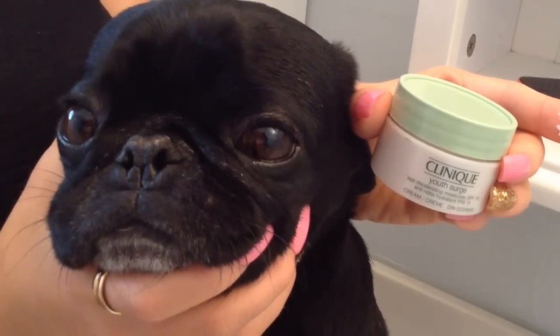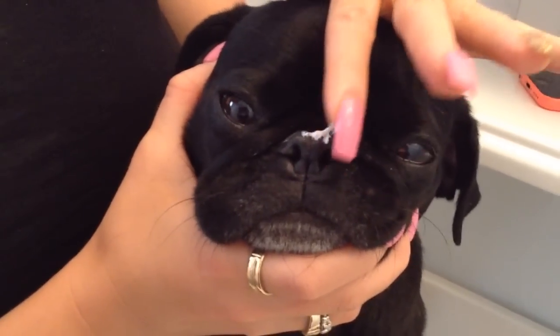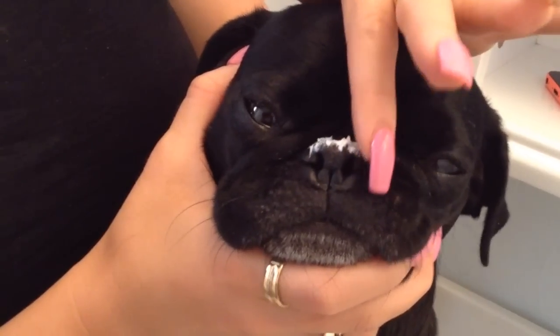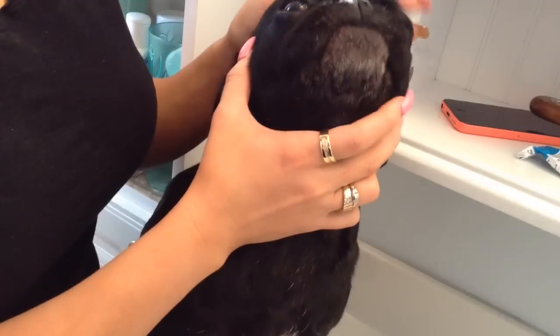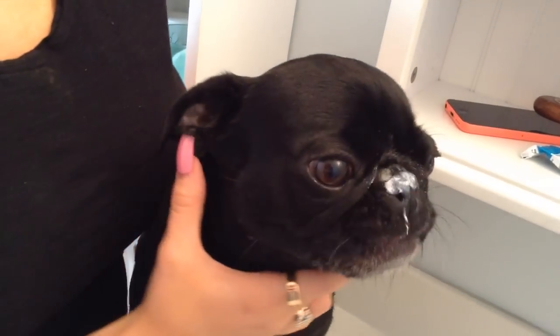We're now going to apply a little bit of Clinique to his nose, which gets quite dry from all of the activity that he does during the day. Once you rub it into this pug's nose, his nose will turn a lovely shade of blue, and it's all right if the cream goes all over. It is good coverage for his nose for being outside as it has an SPF of 15.